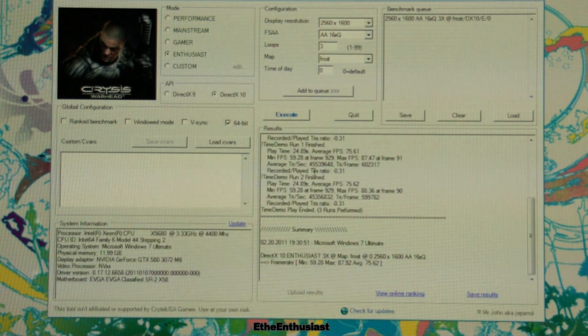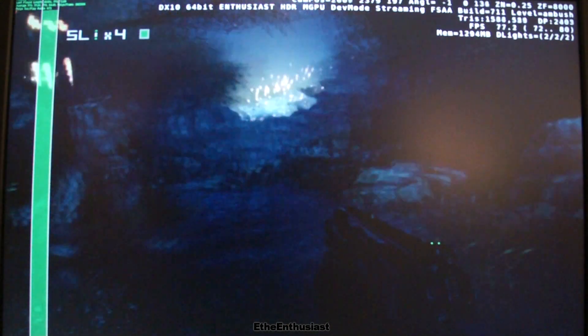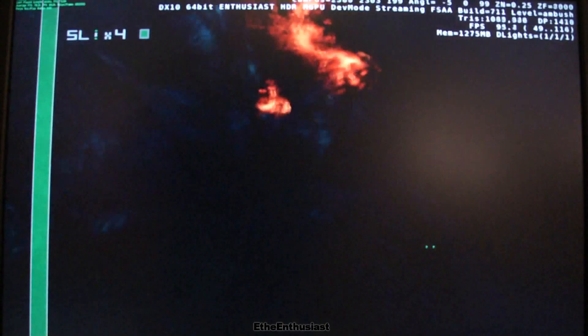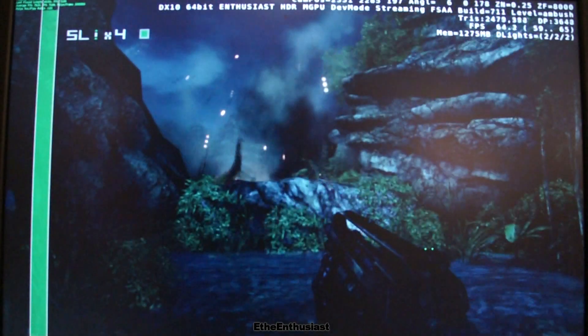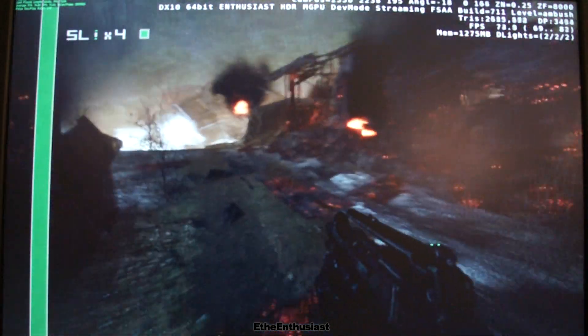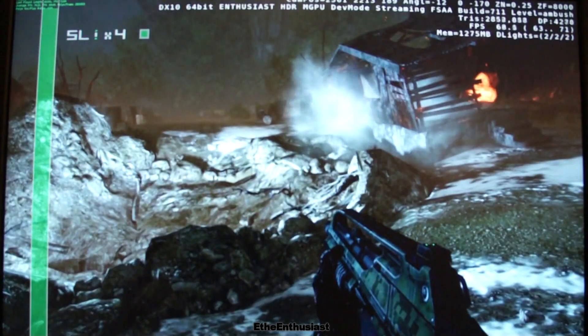Crysis Warhead is not a challenge anymore for the Palit GTX 580 3GB versions in 4-Way SLI – absolutely an over-the-top result at stock clocks. Now it also makes sense to show the Ambush map with 16x QAA, as there are no video RAM issues anymore, and 12GB 4-Way SLI, also at stock clocks.